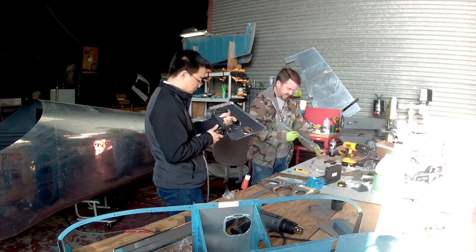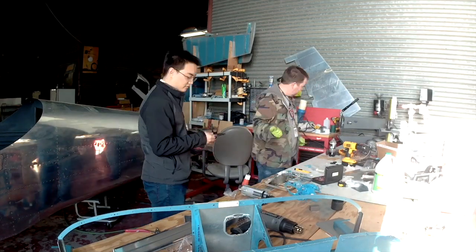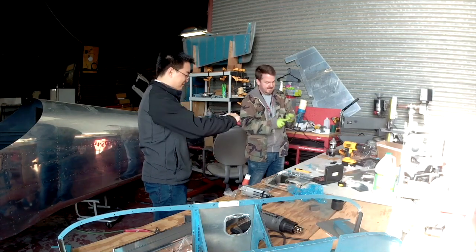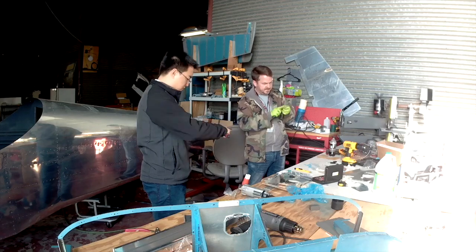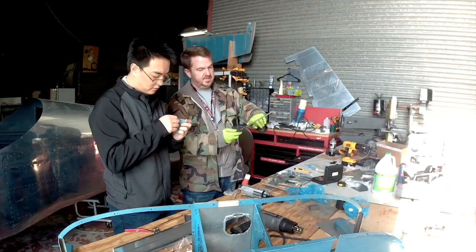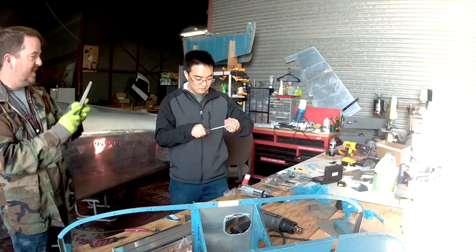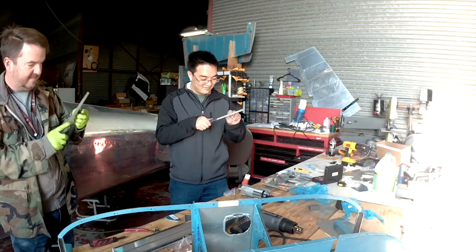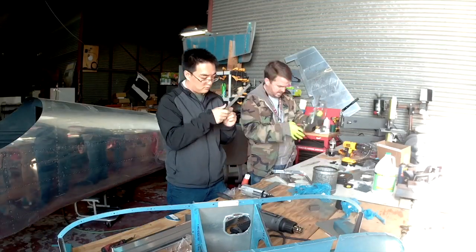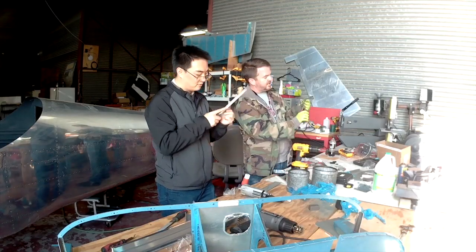I made him familiar with dimpling via squeezer. Whenever you're showing someone how to use a squeezer, I pull it out and use a piece of three-eighths inch plywood I used as supports for the ailerons years ago. I say 'imagine this is your finger,' then crush it with the squeezer — everyone's eyes go wide, especially when they hear the crunching noise and watch that thing get obliterated. That really drives the point home.